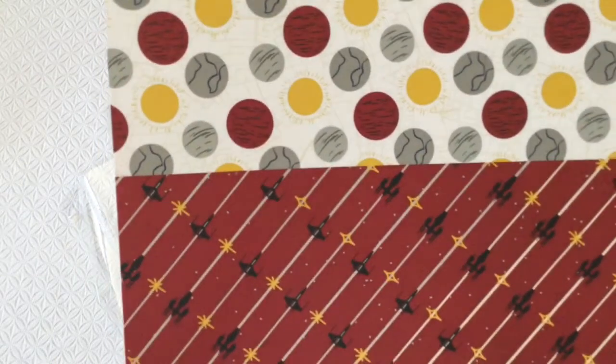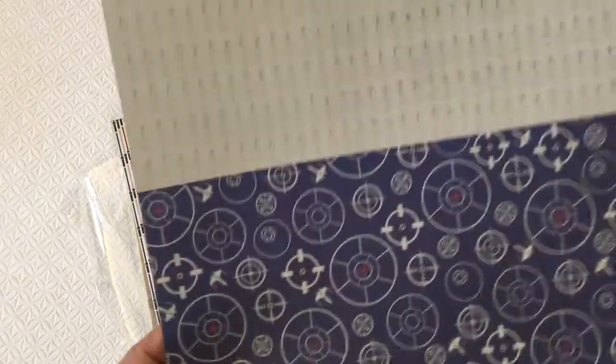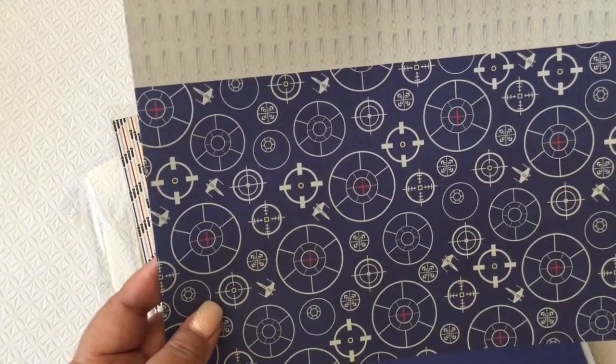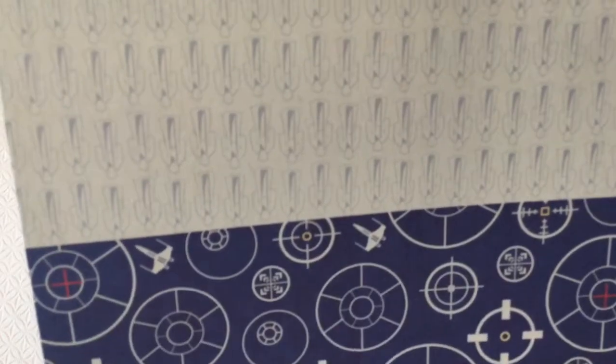And then we have the third paper. I'm getting it close to you guys — this is a 12 by 12 piece of paper. It looks like more of a golden yellow to me. Getting it close so you can see the pattern. And then here's another pattern. I love this blue one, and then you've got your gray one over there too. So that's the paper.